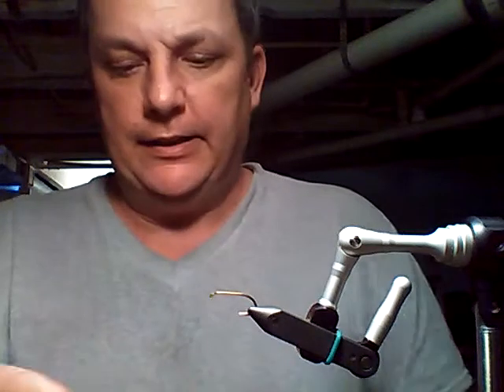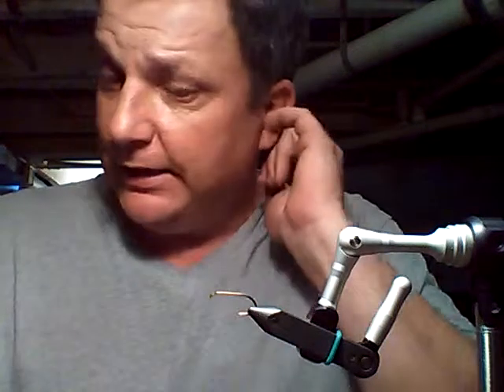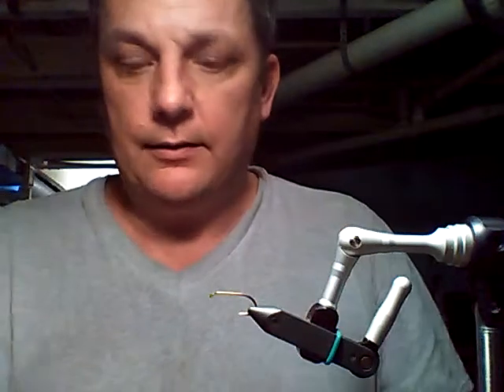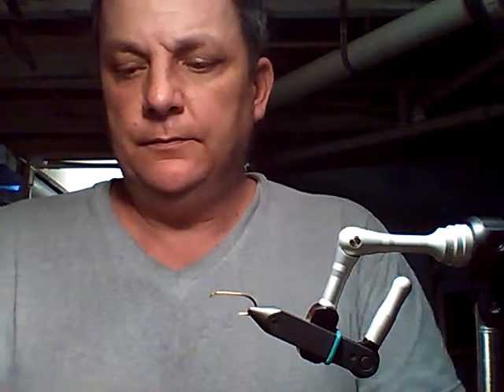Hello YouTube, steelhead fishermen and fly tying enthusiasts. I'm making a fly today called the 'Maggots on a Stick.' It's something I made five or six years ago and have been using ever since. It's by far the best fly I've ever made — definitely the most productive. It's something I won't go steelhead fishing without anymore.